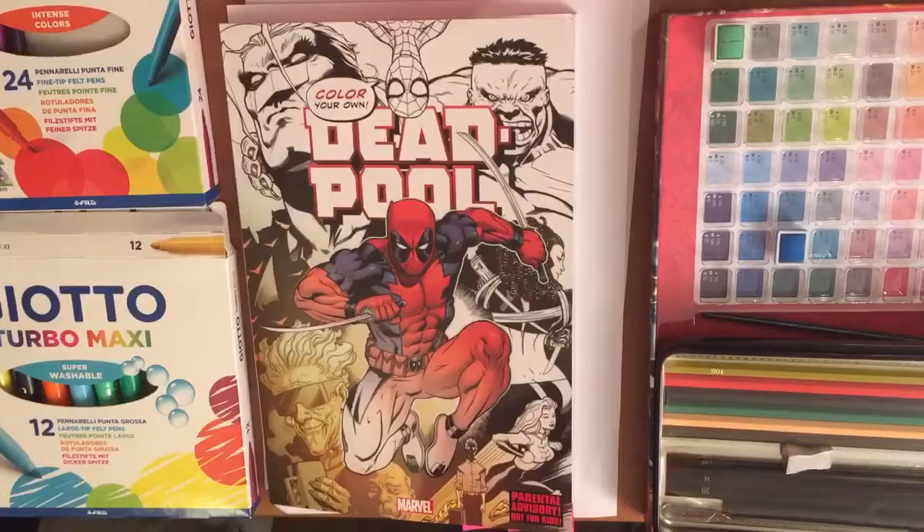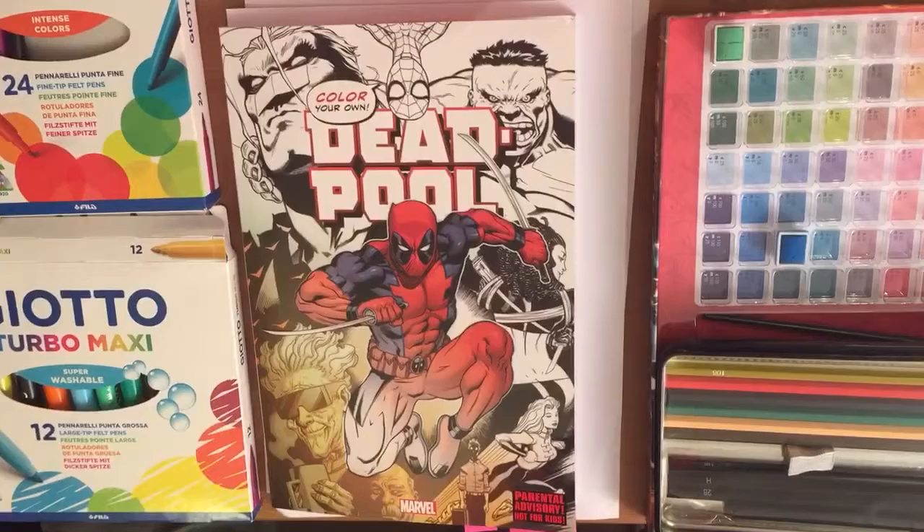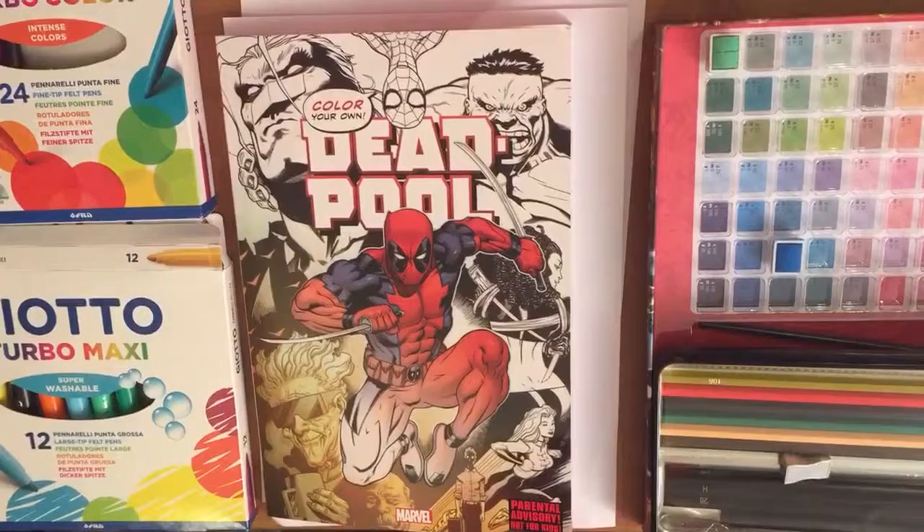Just a quick review of Marvel's Color Your Own range. This is Deadpool's — there's also Age of Ultron, Civil War, James Patterson's, and Little Marvels. These aren't your usual coloring books with simplified characters aimed at younger children.